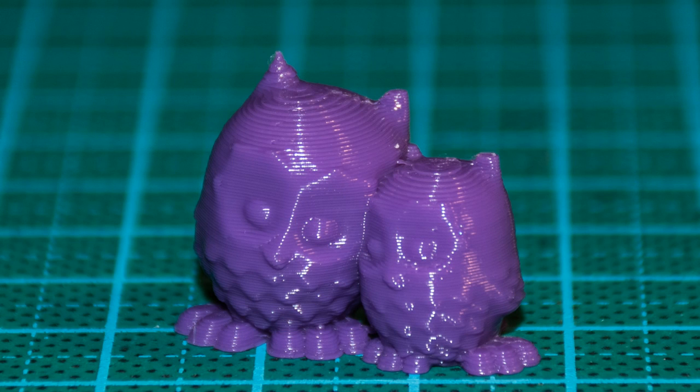I also did a first quick test print of the two cuddling owls, which came out pretty good, but for which you don't need the flexible filament of course.